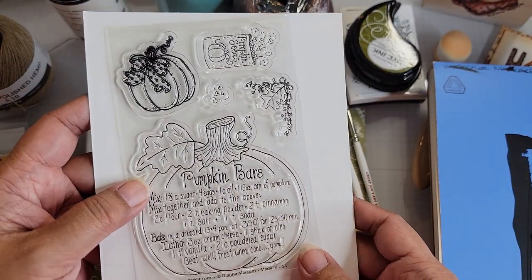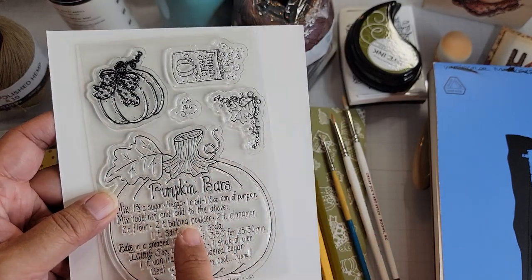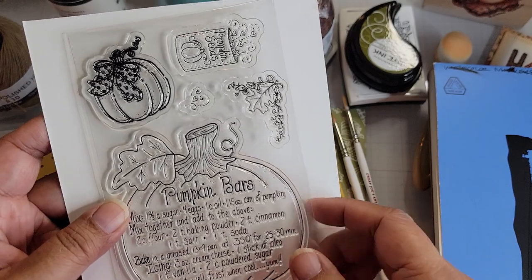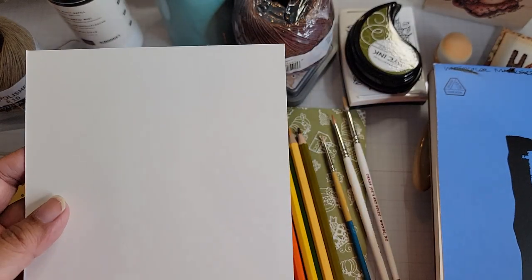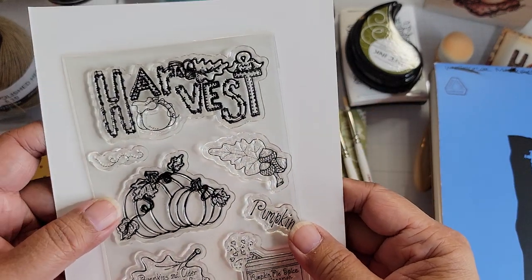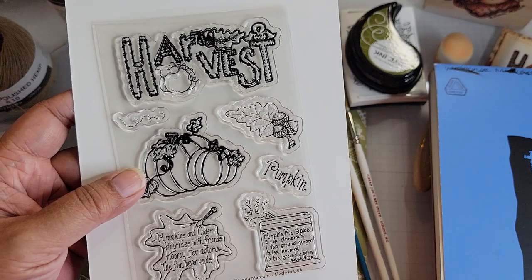I used this pumpkin here, and I haven't done this one yet. This will probably be for my recipe book — I'm thinking, we'll see. I have another idea so I'm kind of toying around with it. And then I used this stamp set — this is the add-on from the Monthly Club Kit from Adornit.